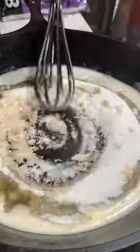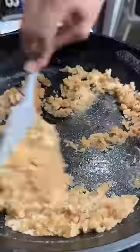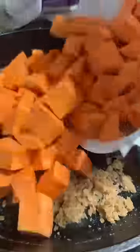Grab a stick of butter and throw it into a cast iron skillet, and from there we're going to brown that butter. Once your butter's brown, throw in one cup of white sugar and one cup of brown sugar. Give that a mix until it forms a paste, then add in the sweet potatoes and mix until everything is well incorporated.